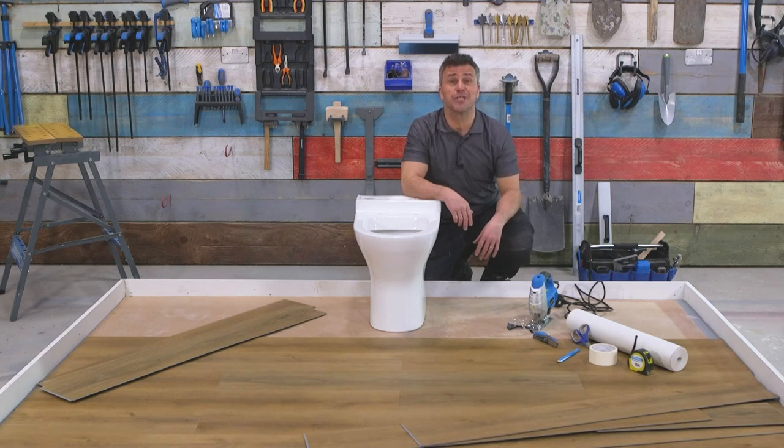Hi, I'm Craig Phillips. Welcome to my flooring trade tips. In this video, I'm going to show you how to cut your flooring around your toilet base.